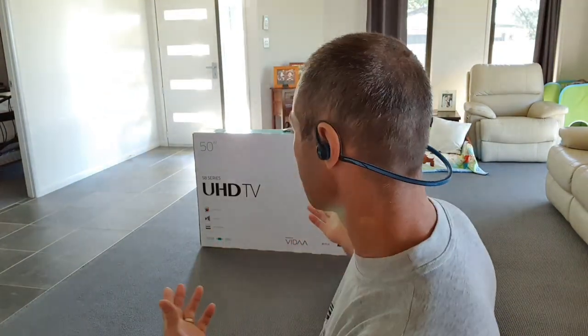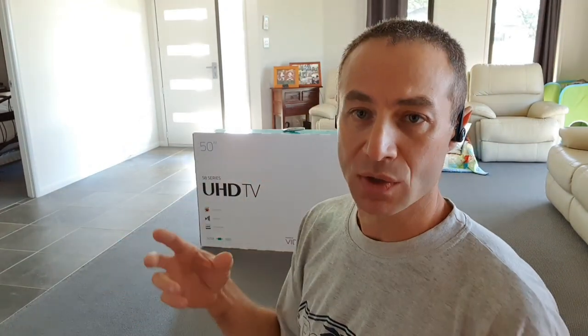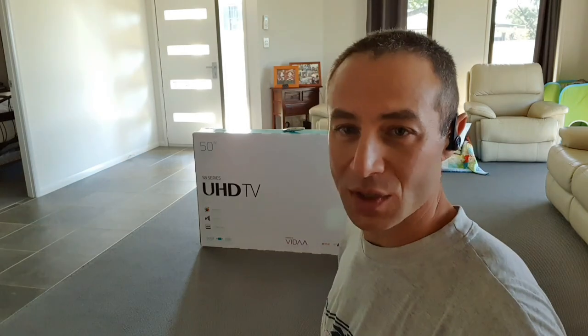Part one, I have no idea what's inside the box besides the TV itself, so I'll open it for the first time and see what's inside. Part two, I'll cover everything to do with the setup. Before we start, if you're new to my channel, please subscribe, hit like, and hit the bell button so you won't miss any future videos.